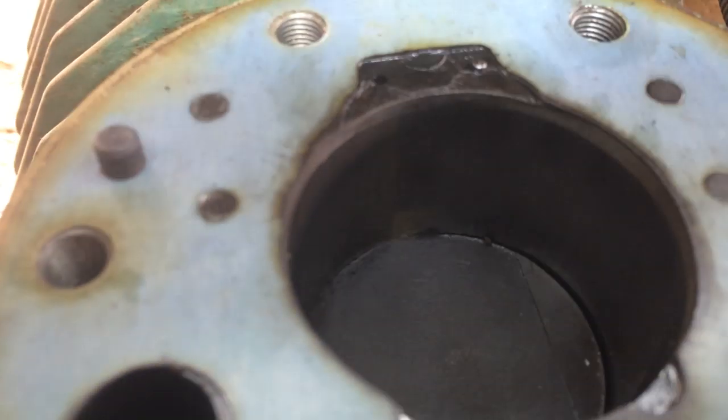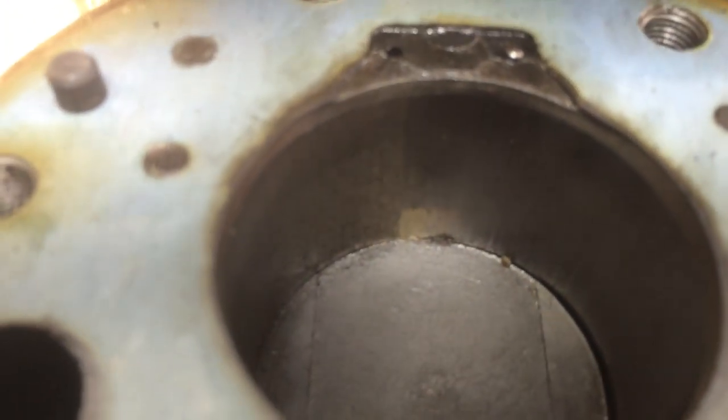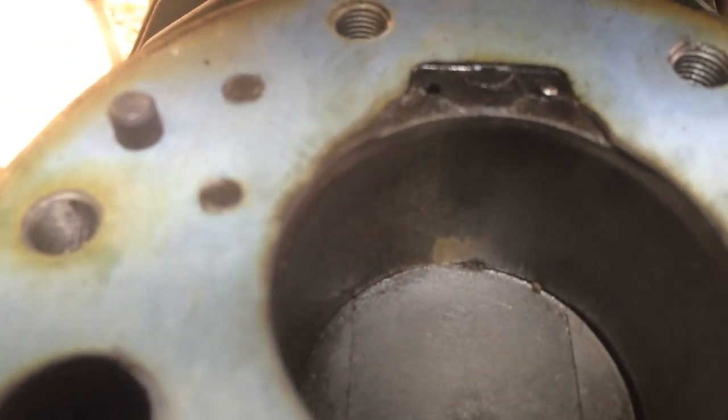Halfway round it seems to — you can see a line there. The same on the other side; it seems to have worn more on one side than the other.